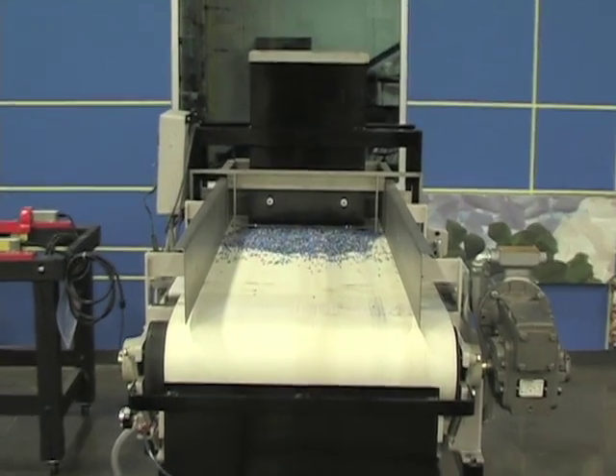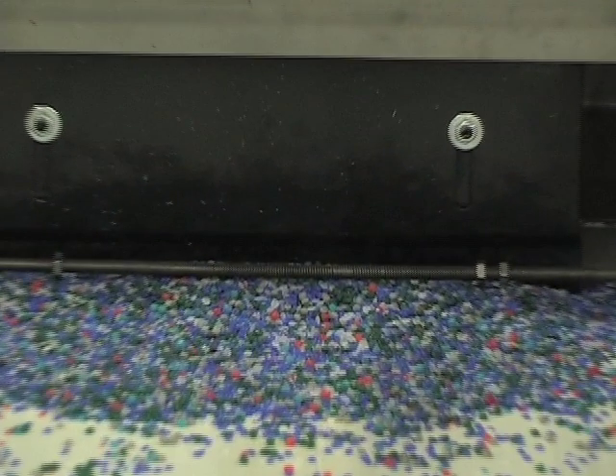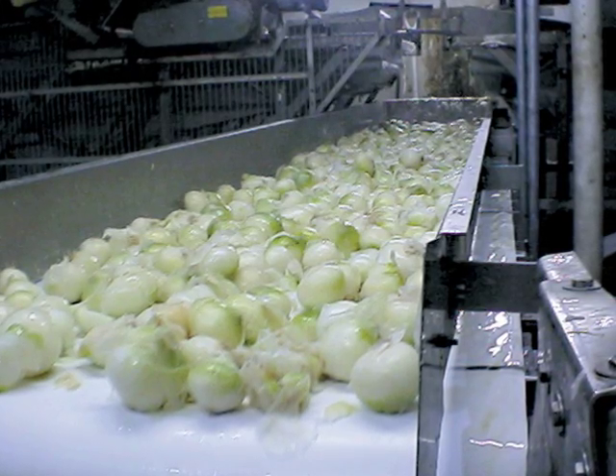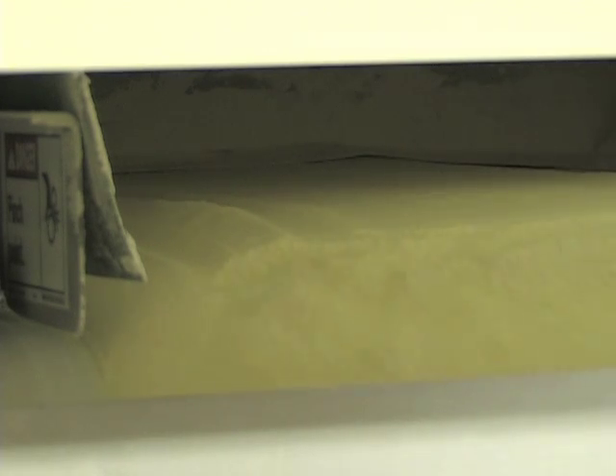The mild steel model is ideal for use with chemicals, powders, or any granular product. The sanitary duty model is designed for the food industry and high-pressure washdowns. It meets all USDA and FDA requirements for food processing.